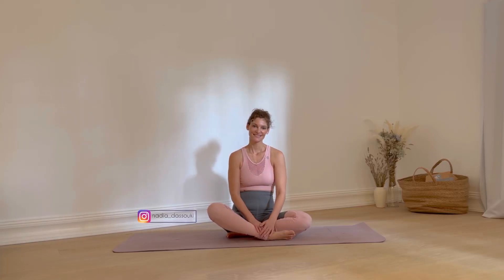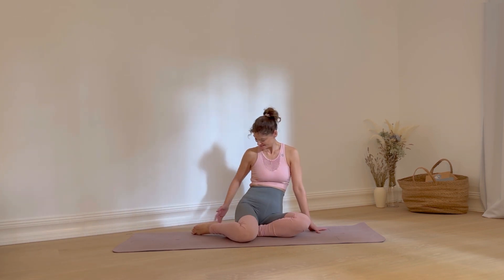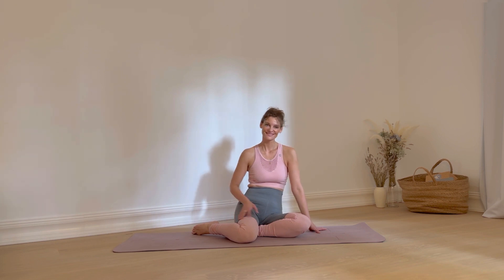Hey everyone, thanks for tuning in. My name is Nadia and today I'm sharing a workout that I've been doing almost daily for over 20 years now. It's the ultimate butt workout that you can do anytime, anywhere.